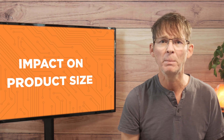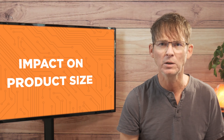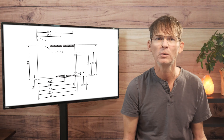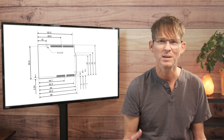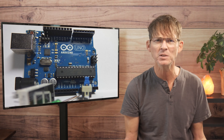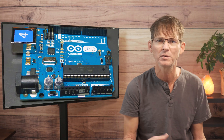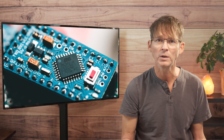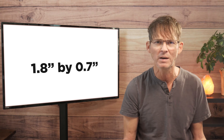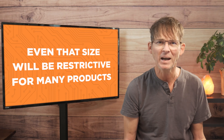The other downside to embedding a development kit like an Arduino into your product is the large size. For example, the Arduino Uno is really quite large — it measures about 2.7 inches by 2.1 inches, and they were just never really designed with small size as a priority. The Arduino Nano board is considerably smaller, measuring around 1.8 inches by 0.7 inches, but even that size will be restricted for many products. For instance, if your product is a smartwatch,